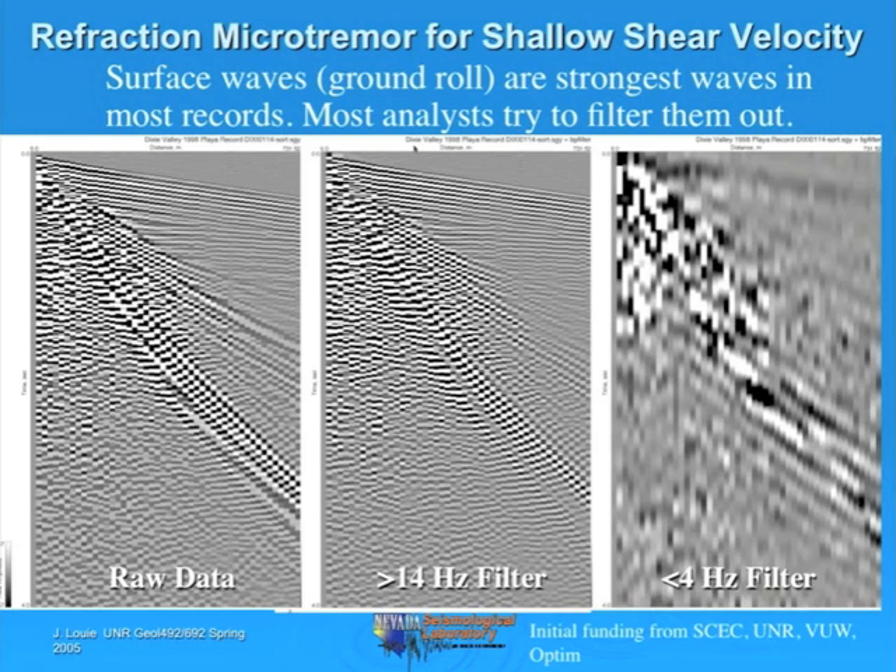Rayleigh waves are the target waves. In many seismic recordings, Rayleigh waves are the strongest and most noticeable waves in the records. On the left here is an example of a raw record—you'll actually look at this record in your refraction lab. The refraction is the first arrival up here, and the reflections are these hyperbolic arrivals. Near the source, our reflections were obscured by this strong wave train going from upper left to lower right, propagating relatively slowly.